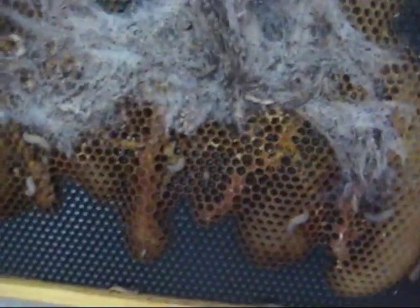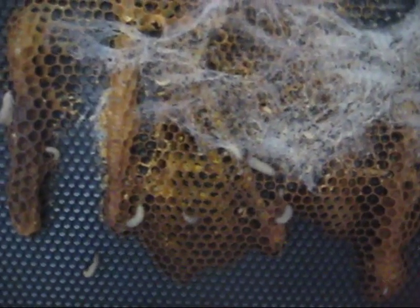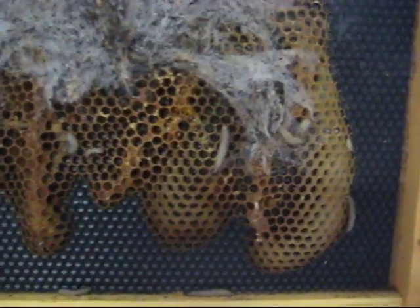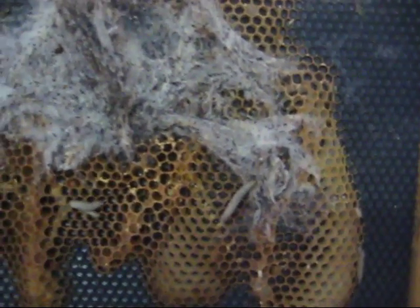So I took out the frames, and this is what we have here — all of these crawlies. And I think what I'm smelling is worm poop. So even though it's January and it's in the 40s, these worms are out and they are working.